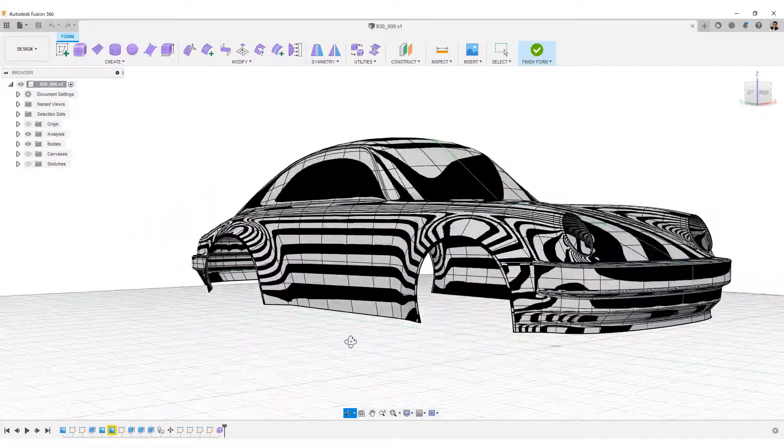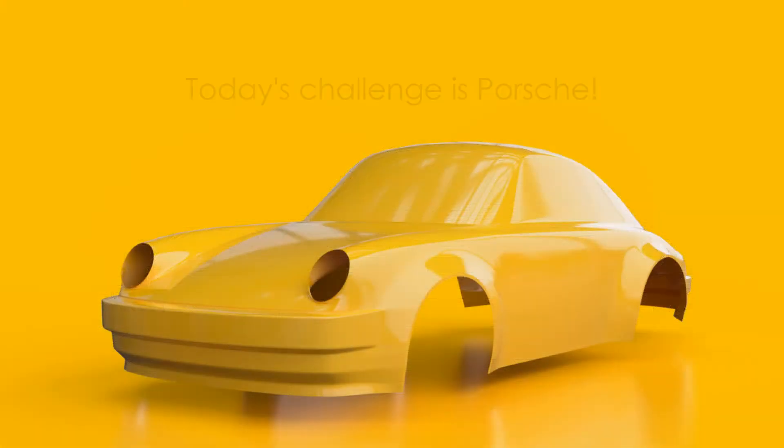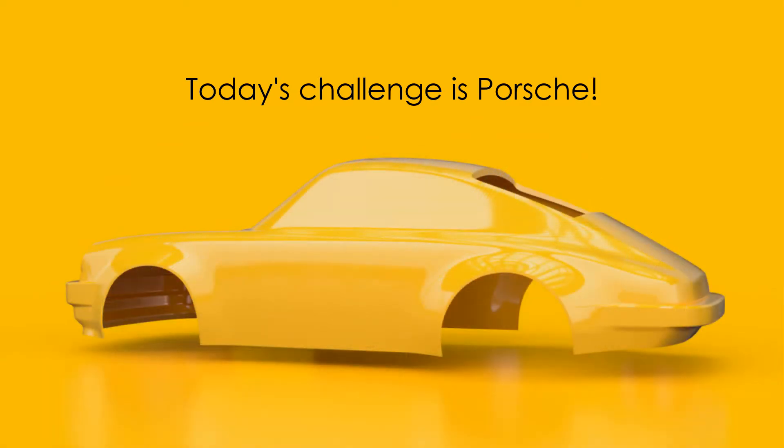Hello everyone, welcome to my tutorial video channel. I am Giando. Today's challenge is Porsche. How do you make a front fender that goes from a round headlamp with form modeling? And how do you express emotional surface quality?